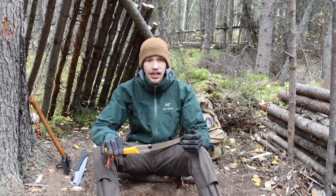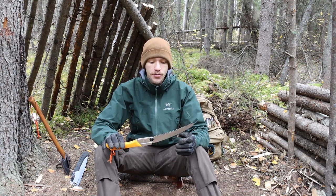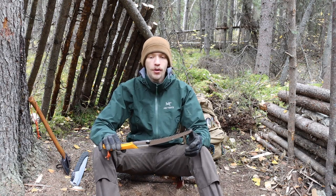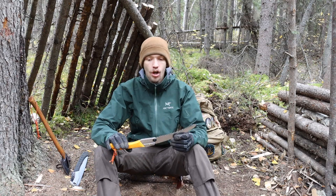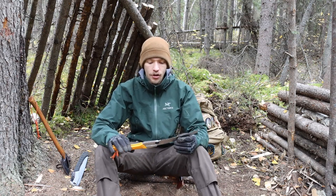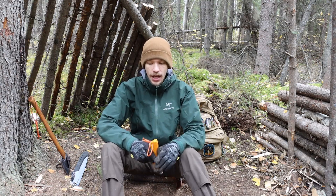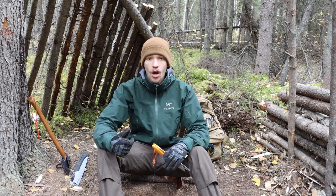This blade is probably only about an inch and a half longer than the Bako Laplander's blade, but I find myself taking on pieces of wood that are an inch to an inch and a half larger than what I would have normally taken on with the Laplander. That to me is probably the biggest win — anytime I can have a tool that takes on bigger pieces of wood.